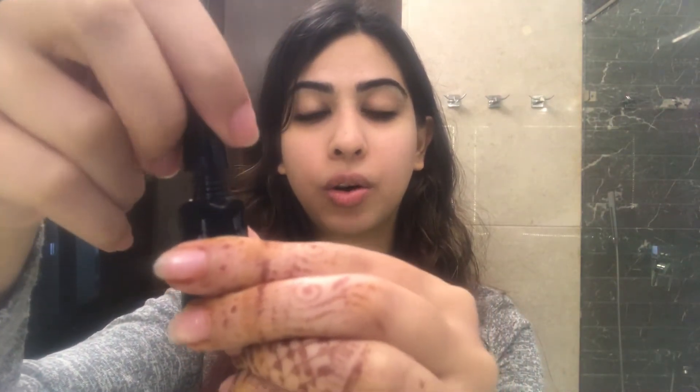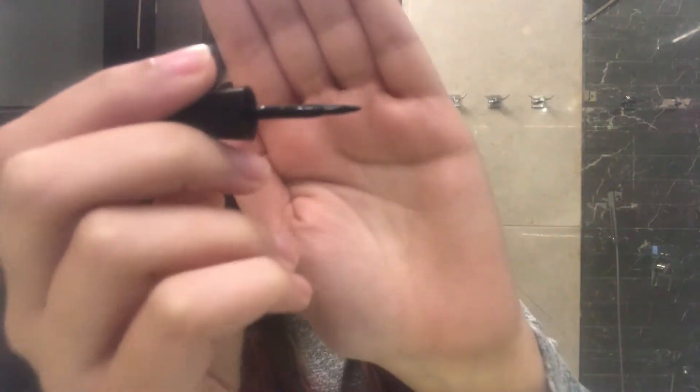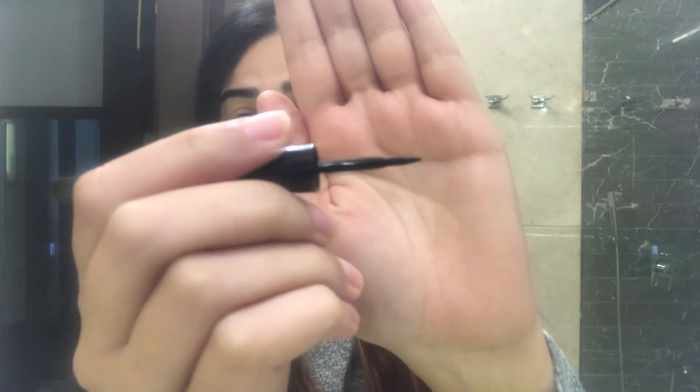So let's start with the tutorial. I'm just going to shake it a bit and rotate the cap which has the brush on it. It looks something like this — it's pretty stiff so that the brush doesn't keep going here and there, which keeps the thickness very consistent.